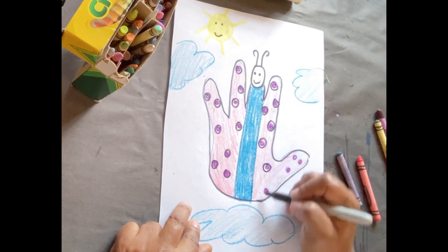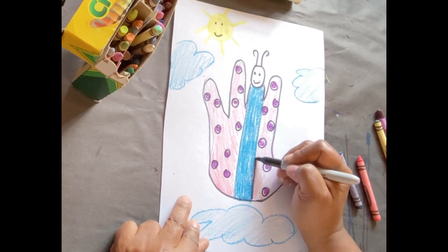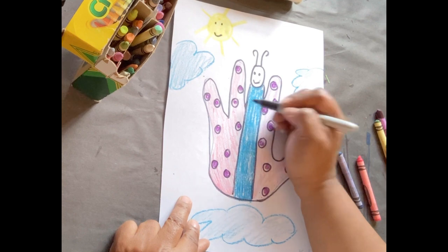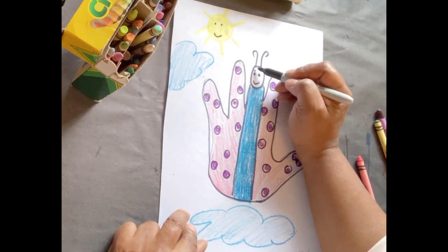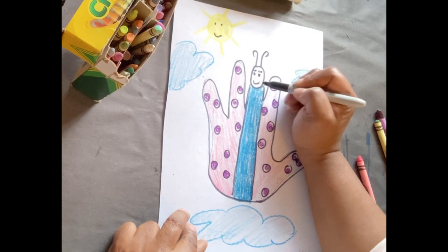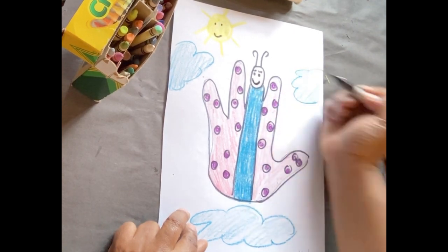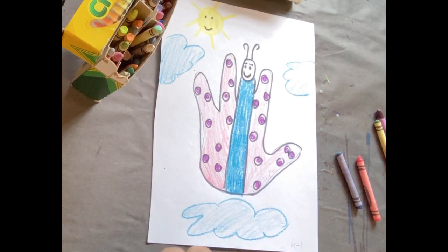I forgot one area I needed to trace — I need to trace that butterfly body. I'm going to give my butterfly some eyelashes. And I'm done with my hand butterfly. Have fun.